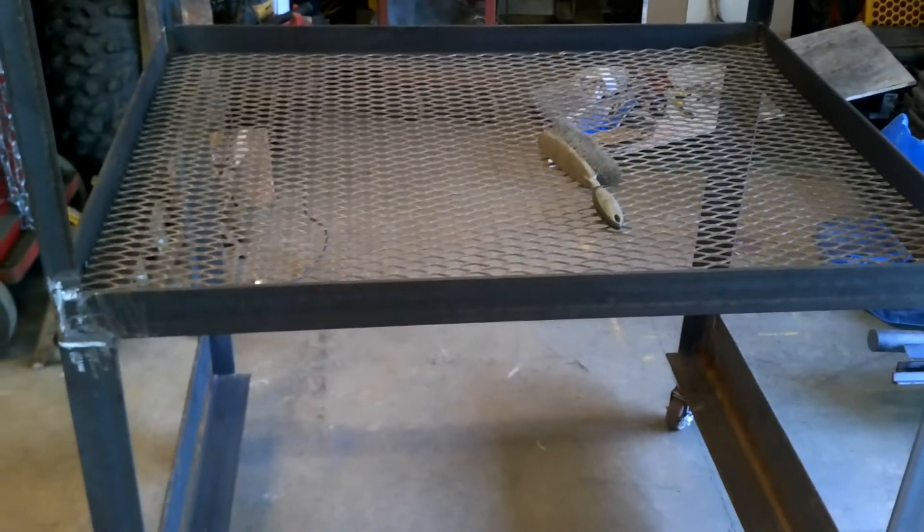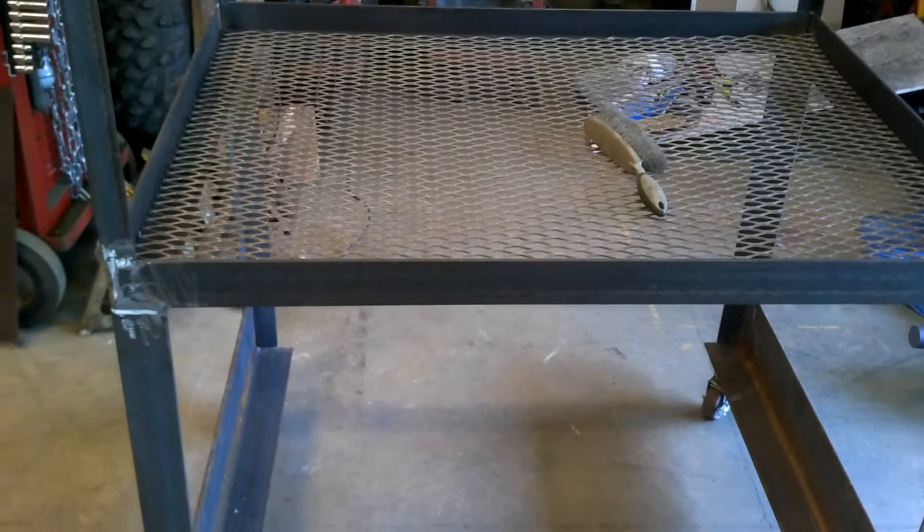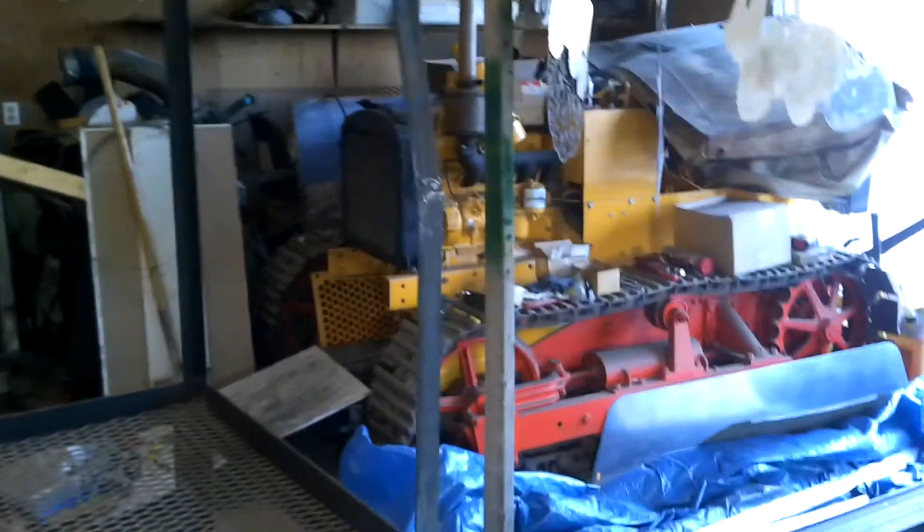I'm going to build a funnel section for the bottom for all the media to fall into. This will be skinned in 14 gauge. It rolls around nice and easy right now. I wanted something mobile in the garage so that I don't have to keep it in the same spot the whole time. The garage is kind of overloaded with stuff right now.